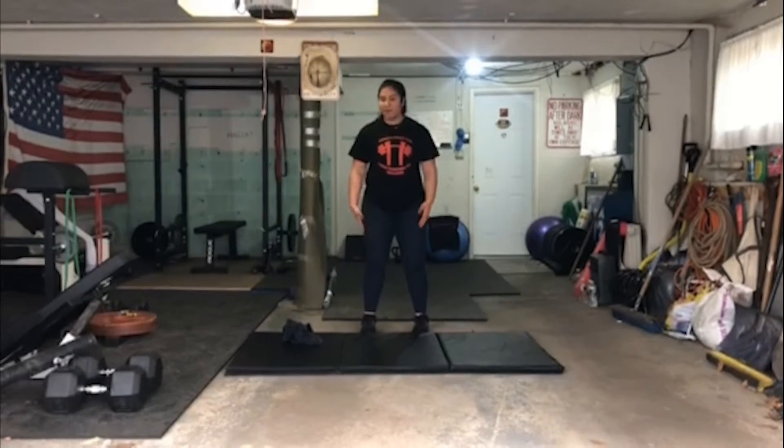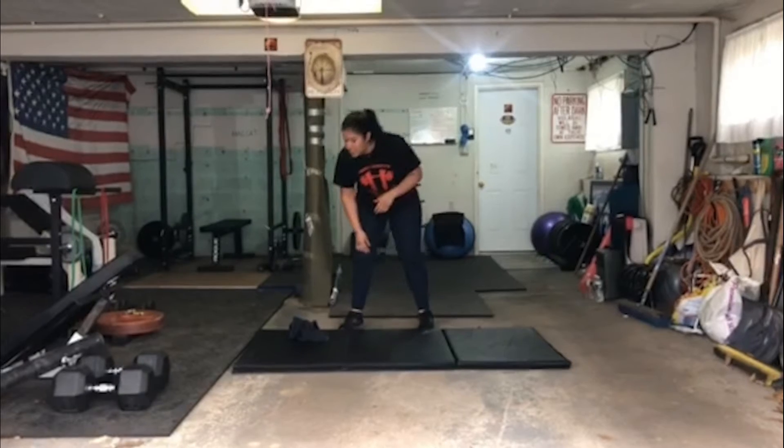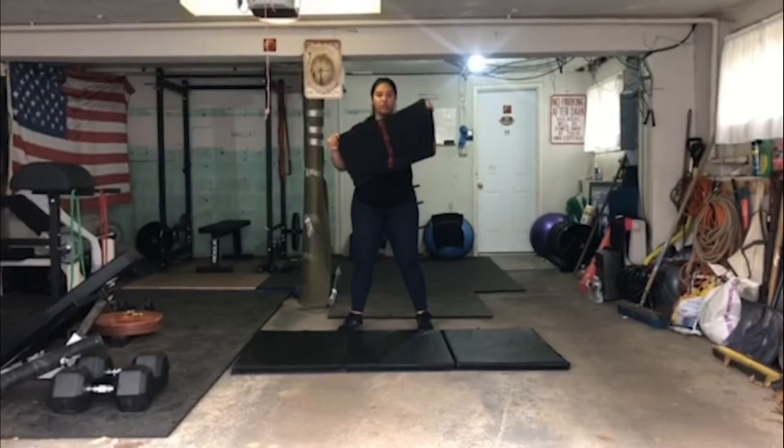Hey guys, Coach Kat here from Varsity House. I'm going to take you through a stretch series that I'm going to start doing every couple days. Today we're going to focus on the neck. If you ever feel like when you wake up and you think you slept the wrong way, you have a little crick in your neck, you can do these three simple exercises. All you're going to need is a towel — right here I have my handy-dandy Varsity House towel.